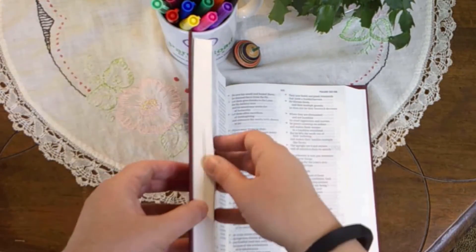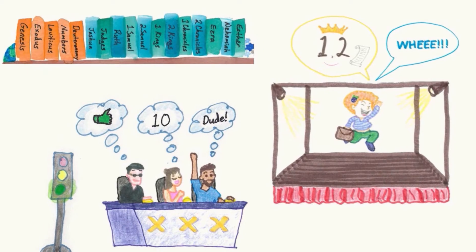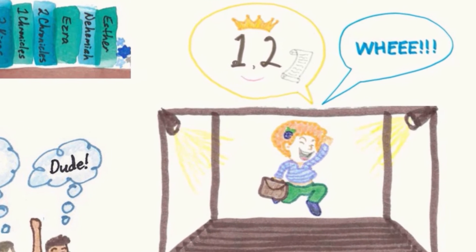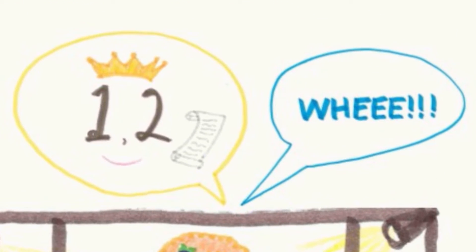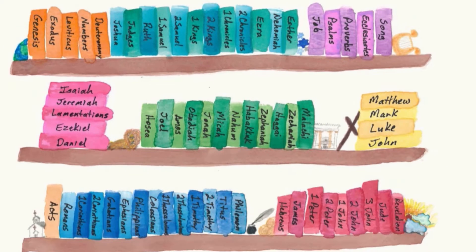Open your Bible in the middle, then open the left half in the middle. Joshua, Judges, Ruth. Ruth shouts one, two, whee before going off to her job — which in the Bible is pronounced Job. Remember that the one, two books: Sam is King of the Chronicles. The whee books are Ezra, Nehemiah, Esther. These are the books of Old Testament history.